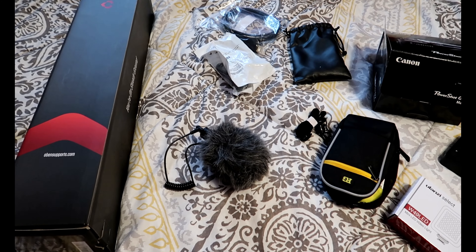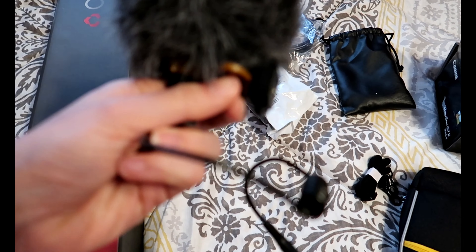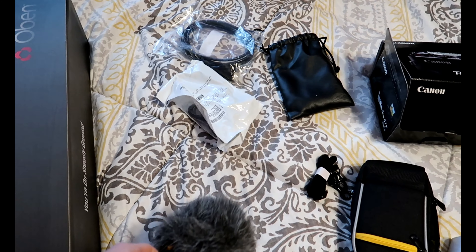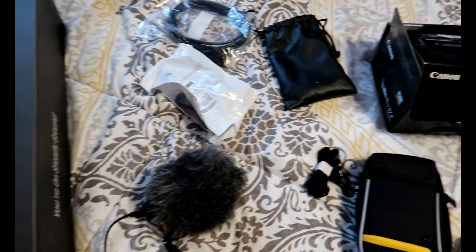So I will mainly be using this mic by plugging it into my computer and doing voiceovers, or covers, things of that sort. It's also on a little clip stand, so you can hook it onto the mini tripod if I want to do something with that.